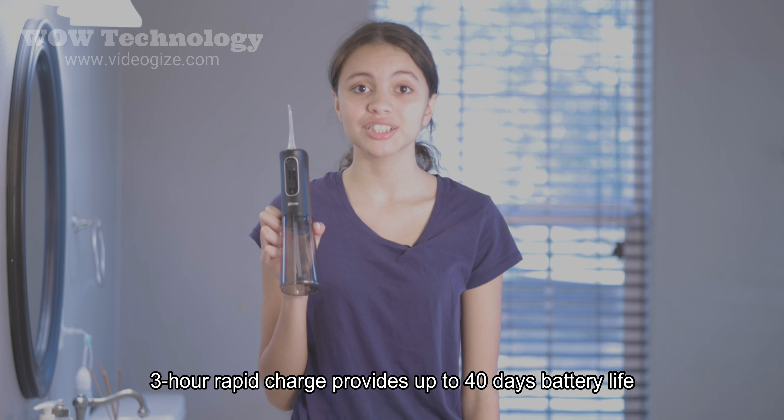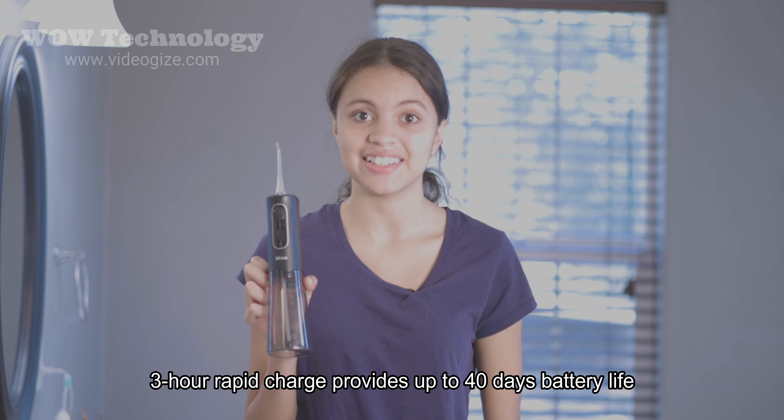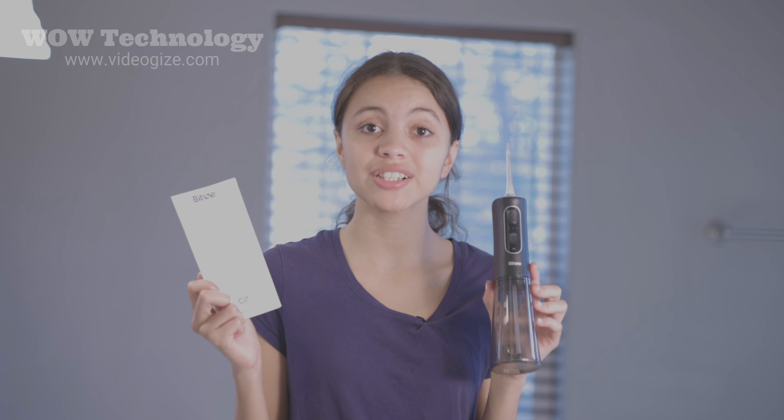When you charge this water flosser for just three hours it will last up to 40 days. That is insanely good. It also comes with instructions if you don't know how to use it, and they're so easy to understand.